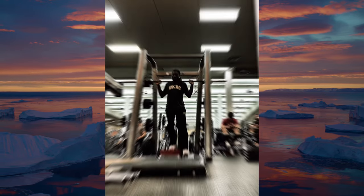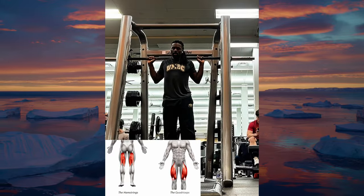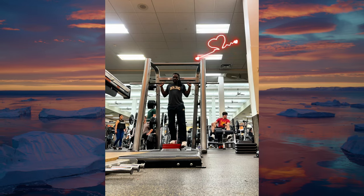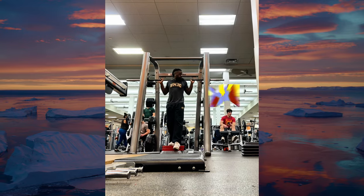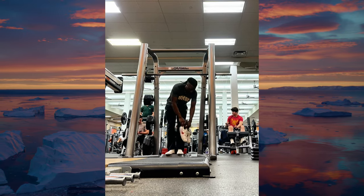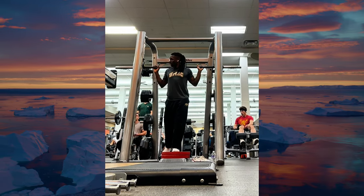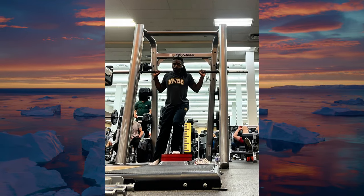Start by finding a small step — I happen to use some bumper plates, ideally higher than four inches. Place your foot on the step with the heel slightly elevated, allowing your toes to grip the edge firmly. Use a tripod foot to have three points of contact: your forefoot, your midfoot, and your heel elevated. The elevated heel ensures that the emphasis remains on the ball of the foot, engaging the VMO more effectively.